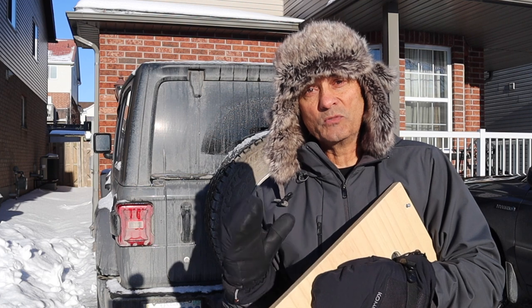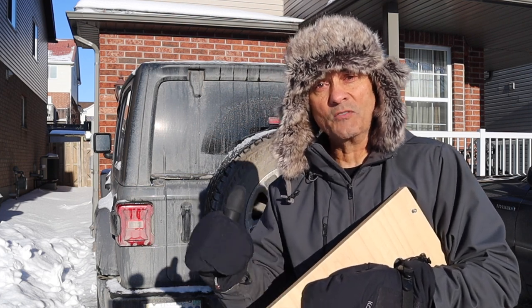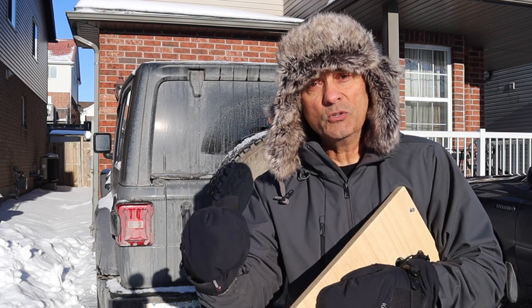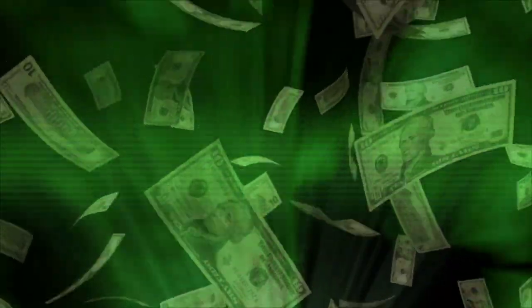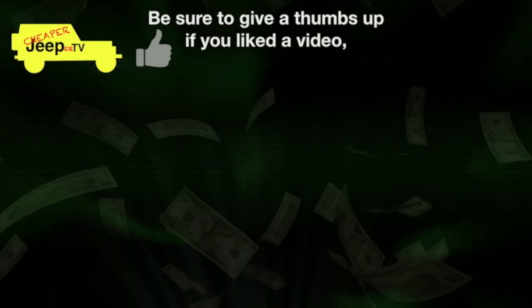That's it for this week's episode of Cheaper Jeeper TV. I hope you found it interesting — if you did, how about giving the video a thumbs up? If you're new, hit the subscribe button and the alert bell so you don't miss our next upcoming episode. Until next week, I'm Dino for Cheaper Jeeper TV. Be well, stay safe, take care — we'll see you next week.